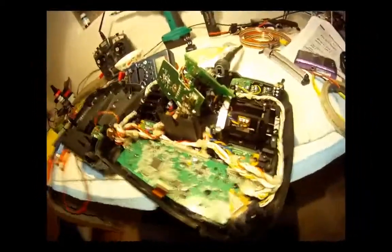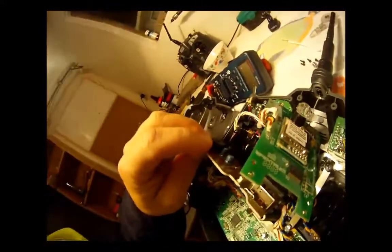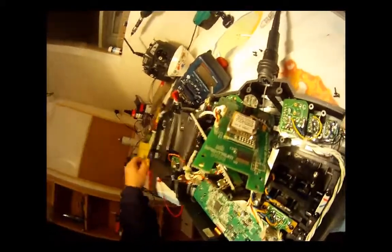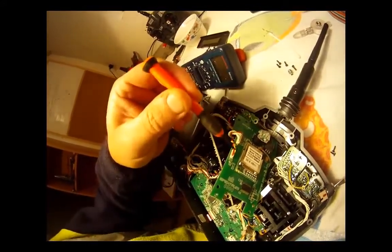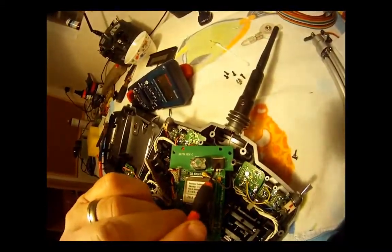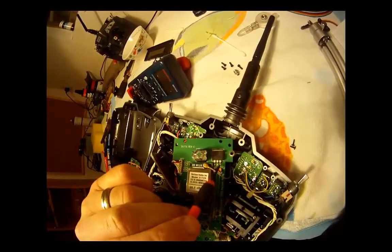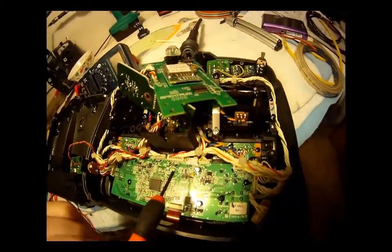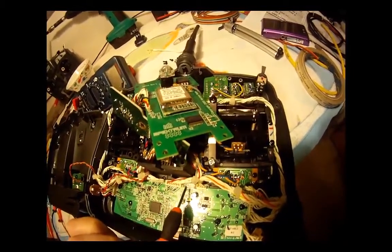I've pulled the board apart and done a bit of checking and testing. Here's what I found: we've got 11.5 volts on the yellow wire, five volts, and an earth. There's a 3.3 volt voltage regulator over here with 11 volts in and 3.3 volts out — down here is where I'm going to put the backlight.